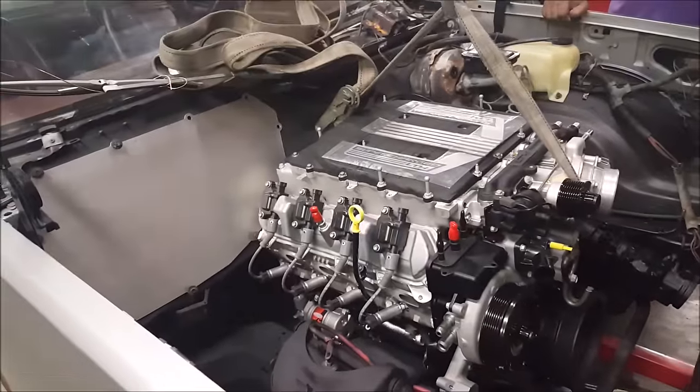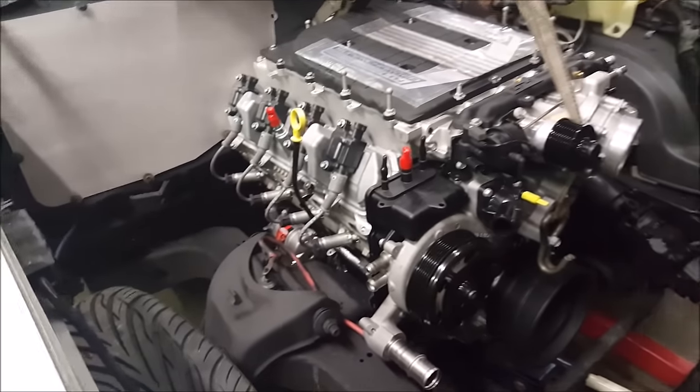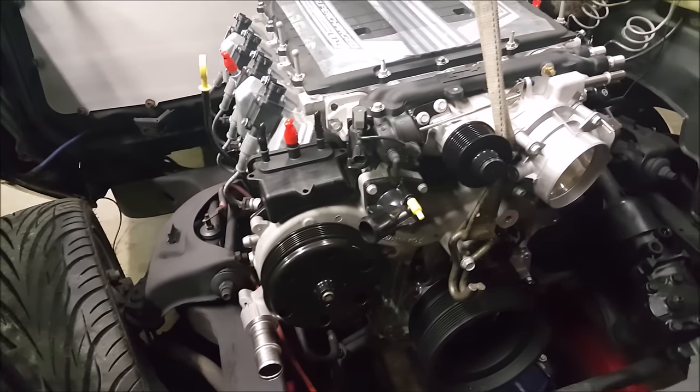If I do a solid mount, you'll be able to feel more vibration in the car. If we do a rubber mount, you'll feel less vibration. If we do a urethane mount, you'll feel more vibration.